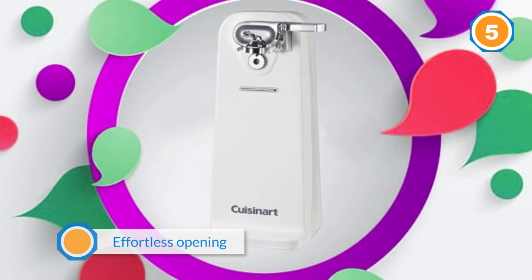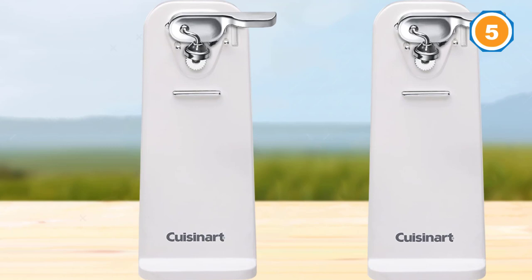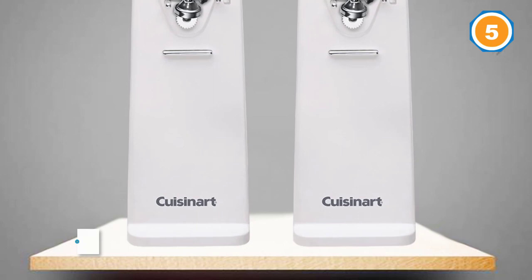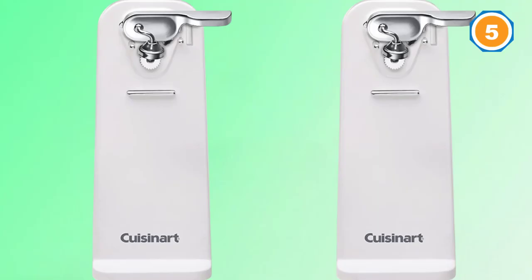Cleaning it is a very simple job and will surely take you just a few seconds, and it disassembles easily as well. It measures 10.8 by 5.9 by 5.8 inches and weighs only two pounds. Furthermore, the manufacturing company backs it with a three-year warranty against defects. For more details click the link in the description. Thanks for watching — like this video and subscribe to our channel.